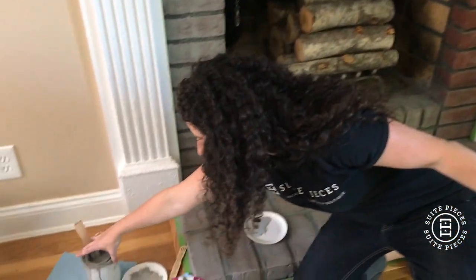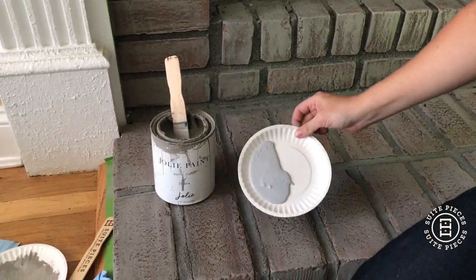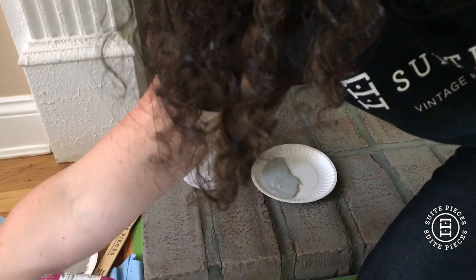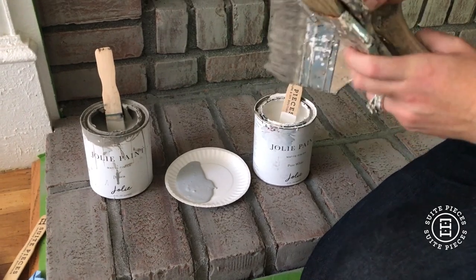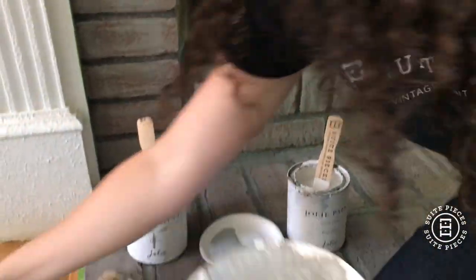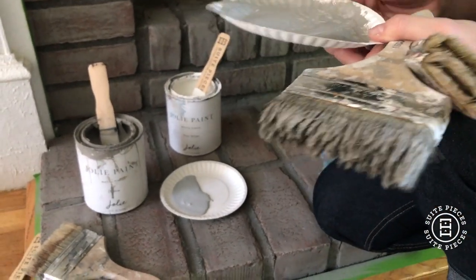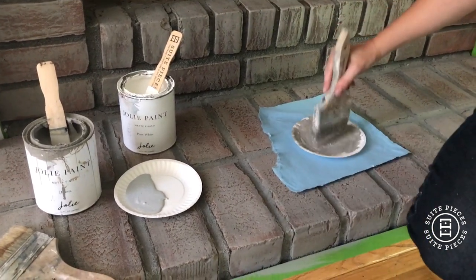You're going to need a couple of colors of paint. What I'm using today is Jolie paint in linen, which is what you see here on the fireplace already. I'm now going to add French gray on top of this, and then the last color is Jolie paint in pure white. I pour the linen out on a plate whenever I'm working with a four-inch chip brush because the brush won't fit in the can.